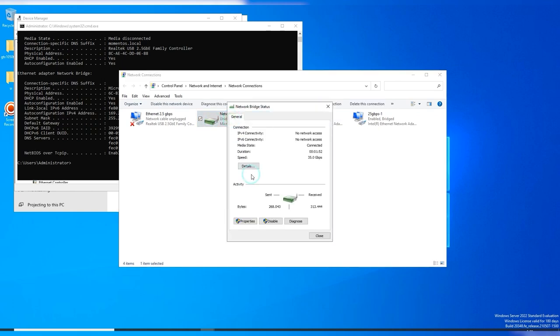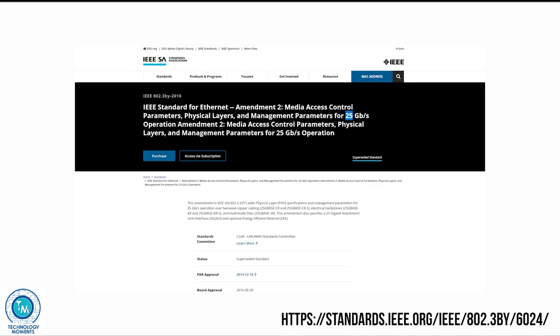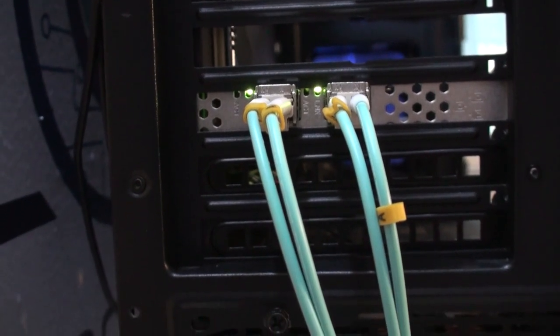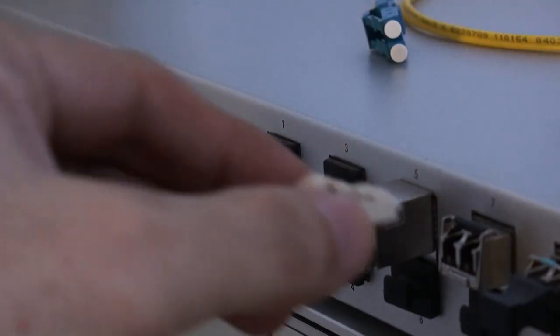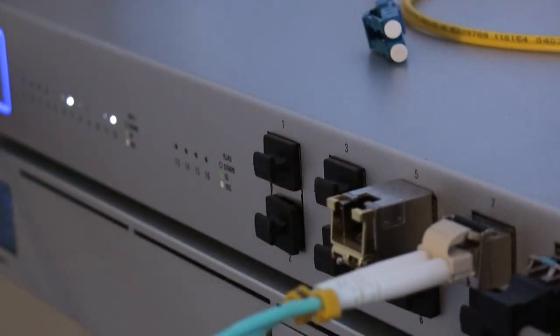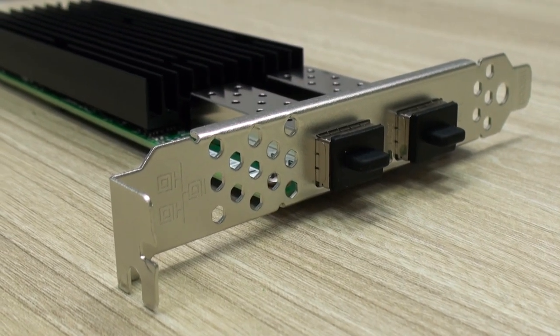This Intel card features particular support for virtualization. 25 gigabit per second is part of the 100 gigabit per second ethernet standard using four of such lanes, and they both use different SFP modules as we'll see in a moment. Data storage has grown exponentially and that is the reason why these type of network cards will not only be suitable for connecting directly to your existing networks or servers, but may quickly become available for power PCs.